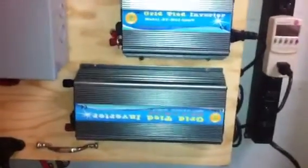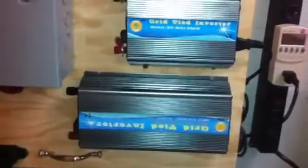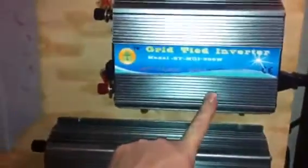I've had a lot of good success so far with these Supra grid tie inverters. They don't heat up. I'm going to run a couple of videos on them in the coming weeks — just a little more in-depth review — but they are working great. This one is a 1000 watt grid tie inverter, and this is their 500 watt GTI plug-in.